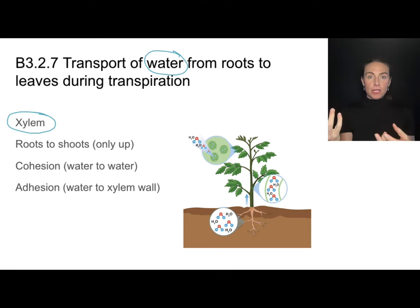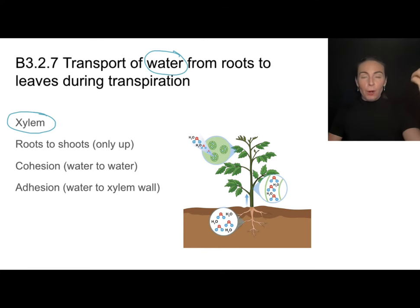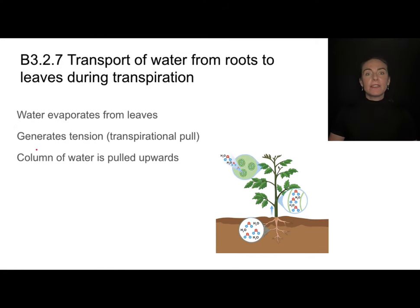This process happens without the use of energy, though gravity is pushing things in the opposite direction. Because water is also highly adhesive to the sides of the xylem, that helps pull water up against the force of gravity due to the sucking or pulling tension created by evaporation through the stomata. We call this a transpirational pull — it is literally a pulling force driven by evaporation through those holes called stomata.